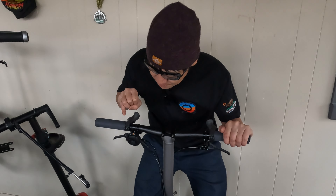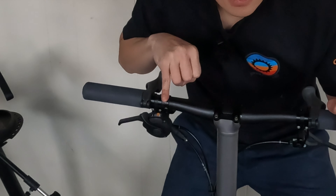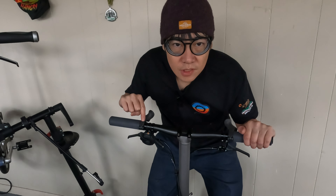To get these onto the Brompton, you have to have them placed in between your grip and your brake lever. In order to get this to work on my T-line, I had to do two things.